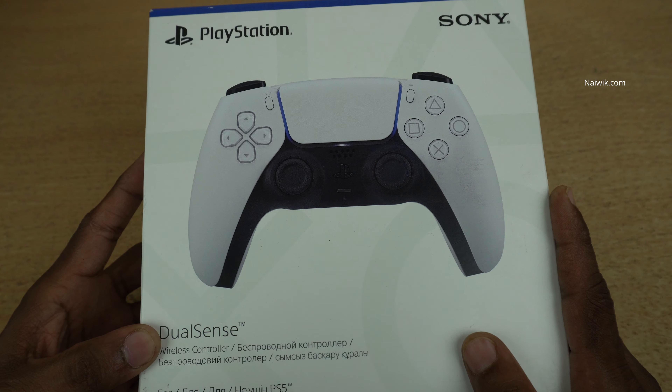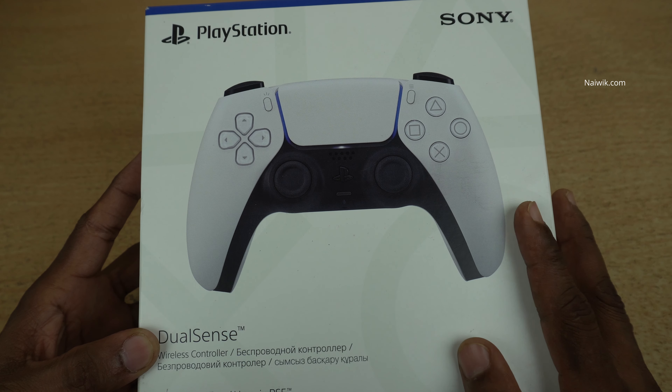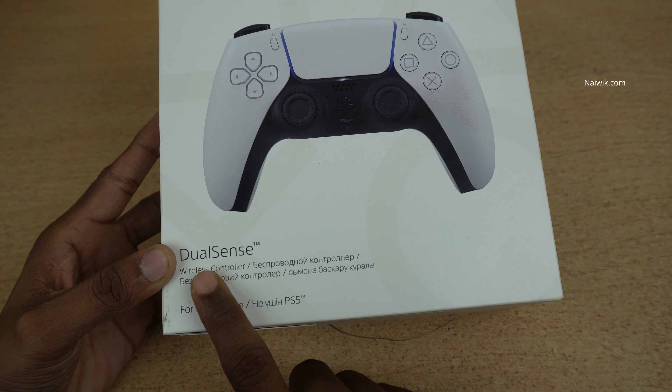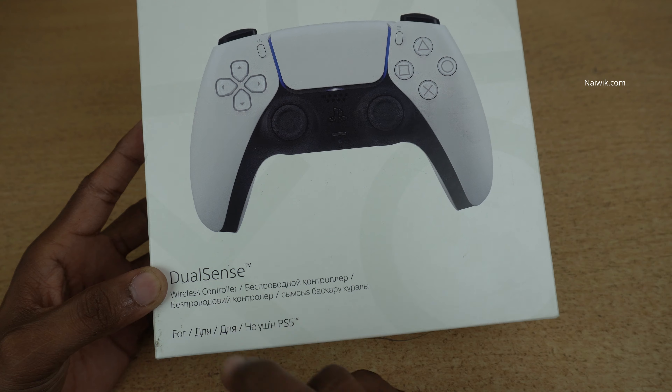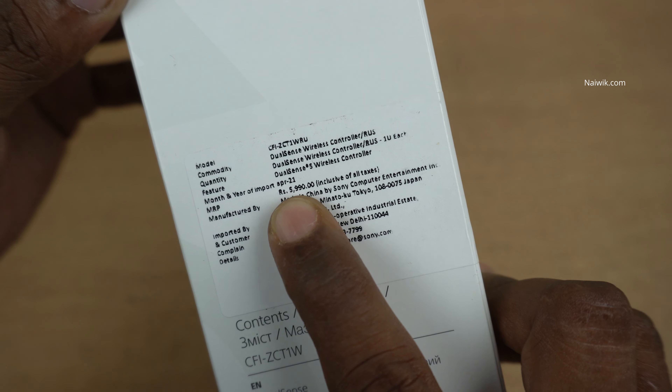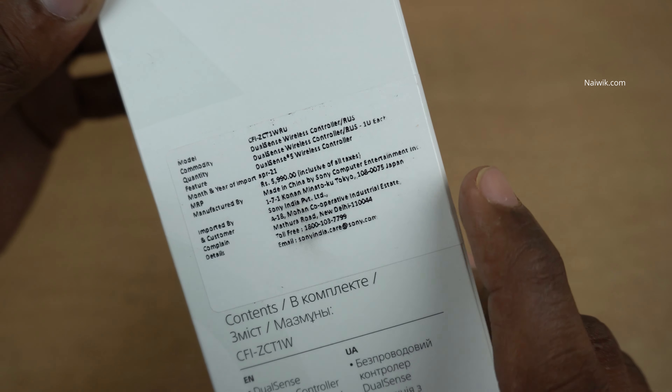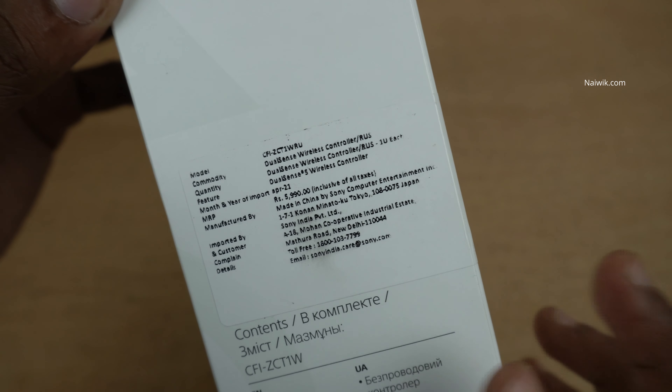This is how the packaging of the PlayStation 5 wireless controller looks. Here you can see the PlayStation Sony branding and the DualSense wireless controller label. Coming to the price, the price mentioned on the box is 599, but you can get it for approximately 5000 to 5300 from Amazon.